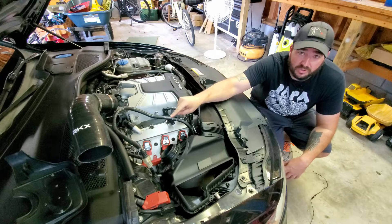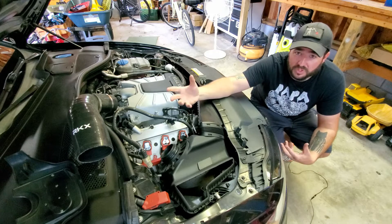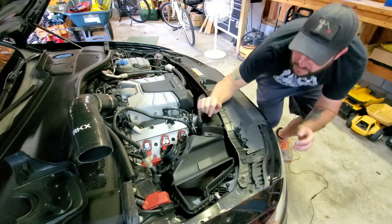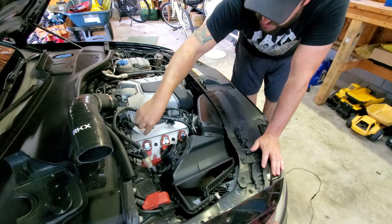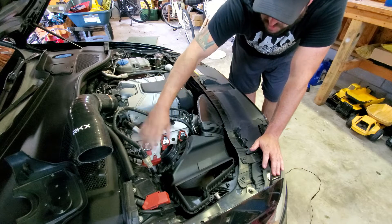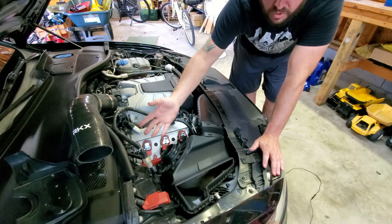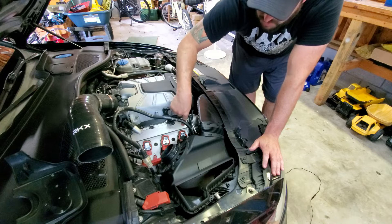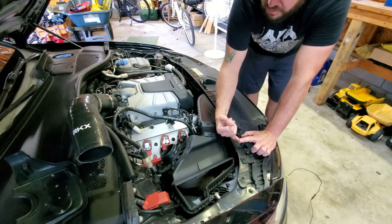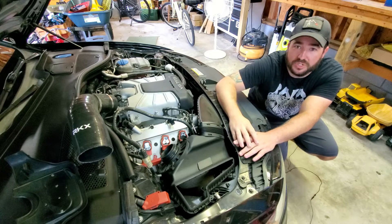If you do the coil pack swap and it's still misfiring in the original cylinder, you need to take everything apart again and move your spark plug. You can inspect it and see what it looks like - if it appears defective, swap it with another cylinder. What I'm going to do is swap the cylinder three coil pack to cylinder two, and move the cylinder three spark plug to cylinder one. That way, if it moves to cylinder two I've got a coil pack issue, if it moves to cylinder one I've got a spark plug issue, and if it stays in cylinder three I likely have a leaking intercooler core.